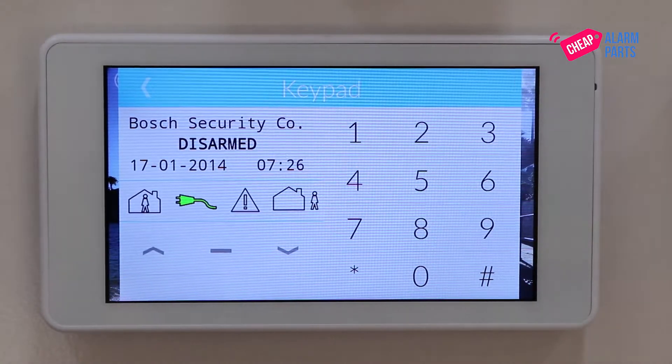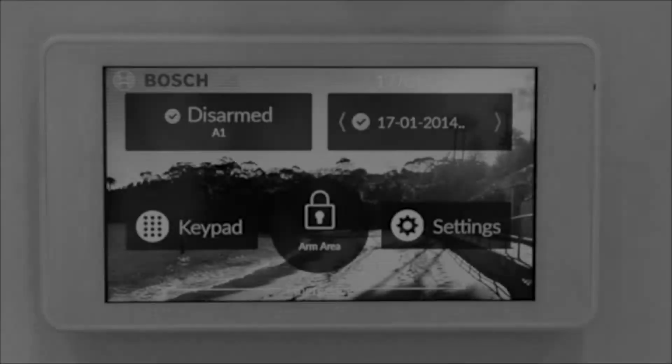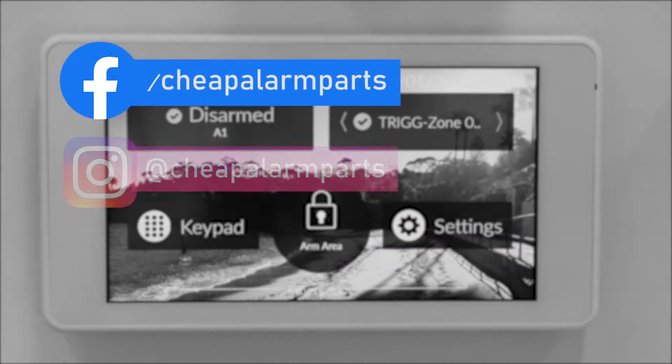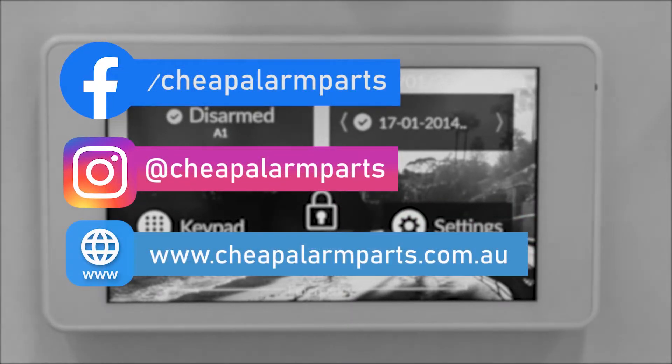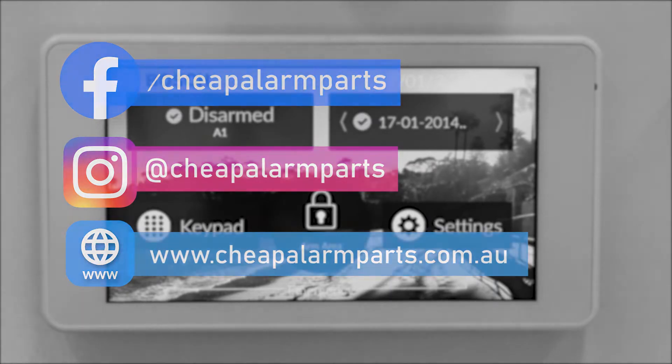You can now start programming in your wireless equipment, remote controls or wireless detectors. If you enjoyed this video leave your comments below. Please like and subscribe to our channel. Also you can catch us on Facebook and Instagram and don't forget to visit our site www.cheapalarmparts.com.au. See you next time.